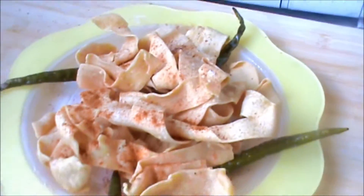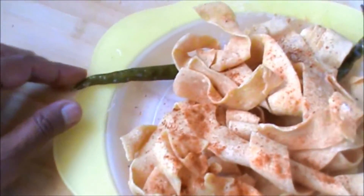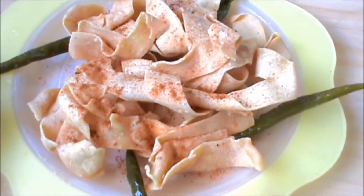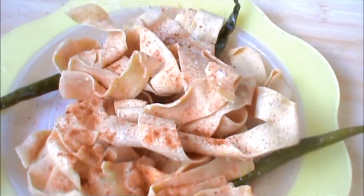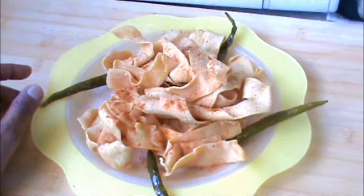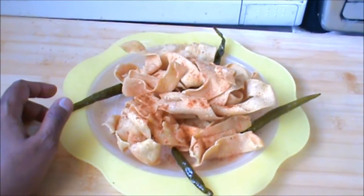Serve your papdi with fried green chili. Sprinkle red chili powder and asafoetida. Try this and always be with Puthana. Thank you very much for watching this video and have a good taste.